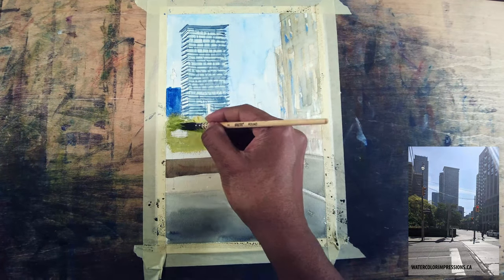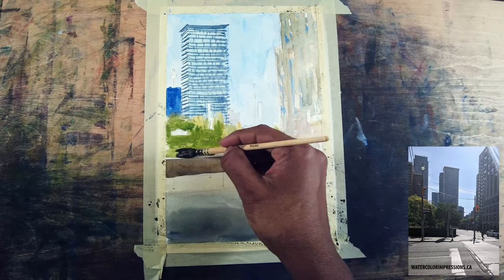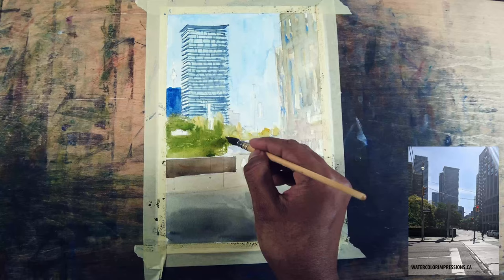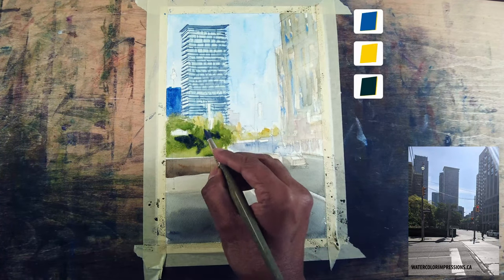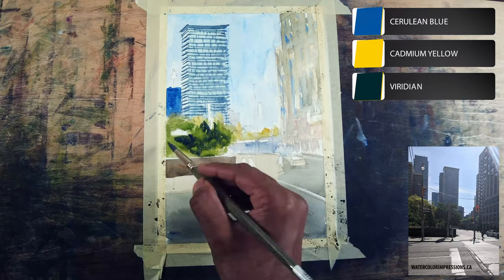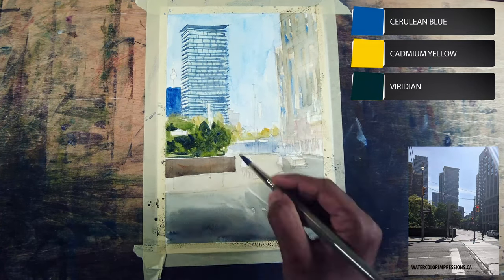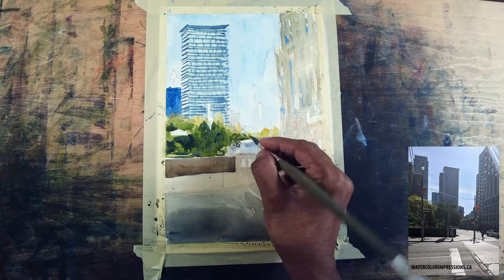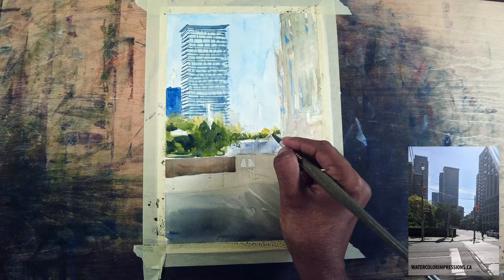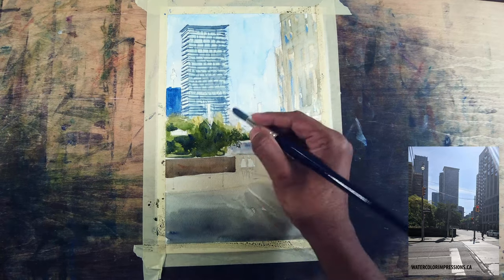For the trees' mid-value I'm using cerulean blue, cadmium yellow, and a little bit of red. I'm also making sure to throw in neutral tint here and there for the next value, so it gives beautiful broken textures for our trees. I'm also taking the green into the background because connecting shapes is really important in a painting.